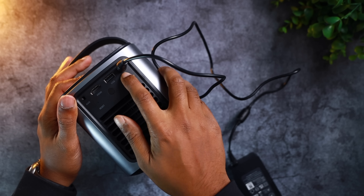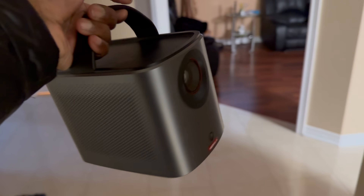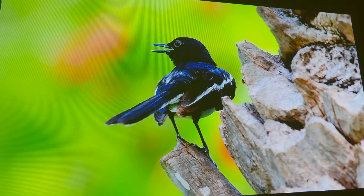The portability aspect of the Mars 3 Air is super underrated. The other day I went over to my parents' house for a sleepover and I decided to take the Mars 3 Air with me just to catch up on some shows. The pocket portability really stood out to me. It comes with this handle, making it super easy to trek around with you. The sheer fact that I can cast this onto a white wall and still get incredible clarity makes this a must-have for every sleepover.